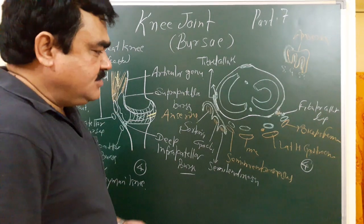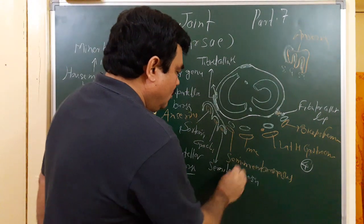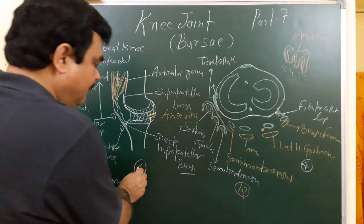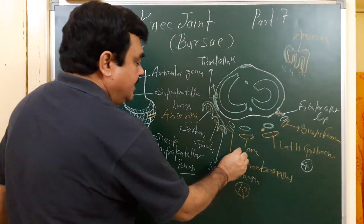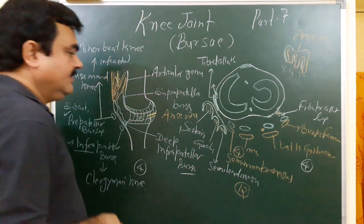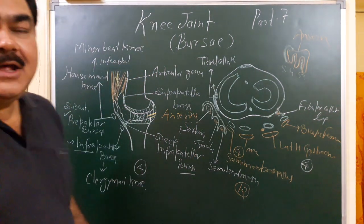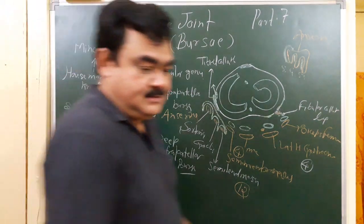So around the knee joint, there are bursae on the anterior aspect — four, on the posterolateral aspect — four, and on the medial side. That is all about the bursae related to the knee joint. Thank you.